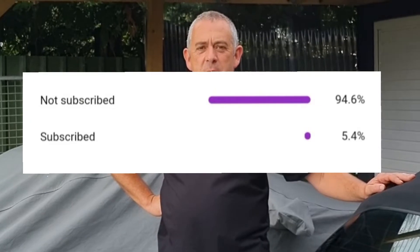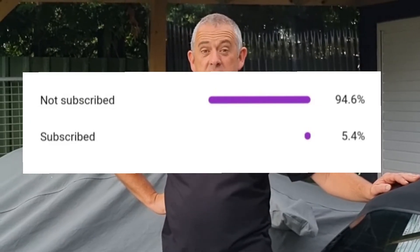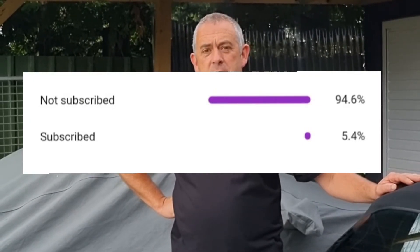Just a quick one — 95% of the people that watch my channel aren't subscribed, so if you do watch my videos, please subscribe, and that way it'll help get us more content onto the channel.